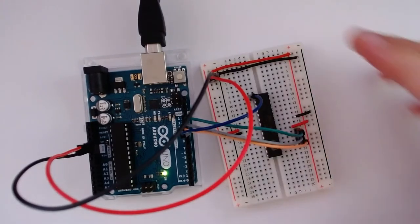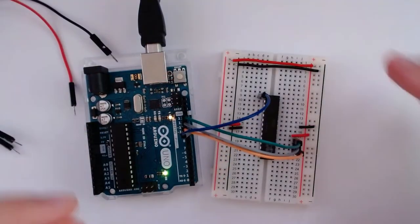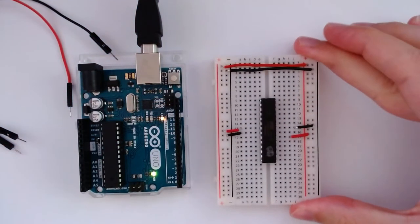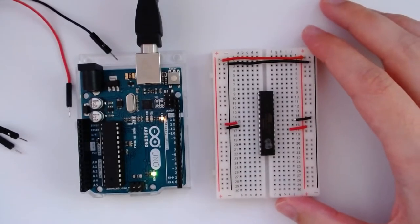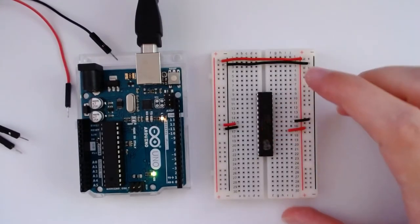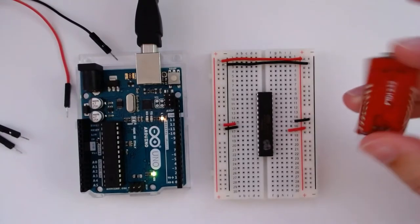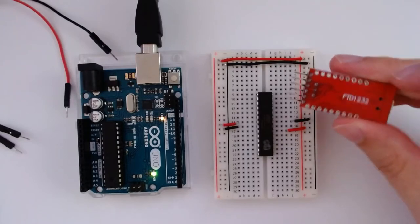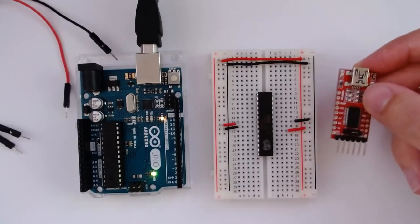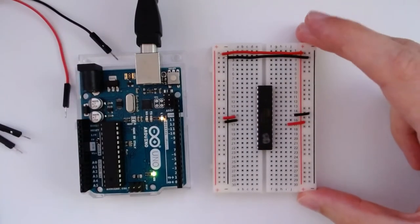At this point the chip is set up as a working 8 MHz ATmega328p. The next question is: how do we program something onto it? In the previous video I showed how to use a USB-to-serial converter — an FTDI232. But in this video, I'm going to show you how you can use the Arduino itself to act as a programmer for this chip on the breadboard.